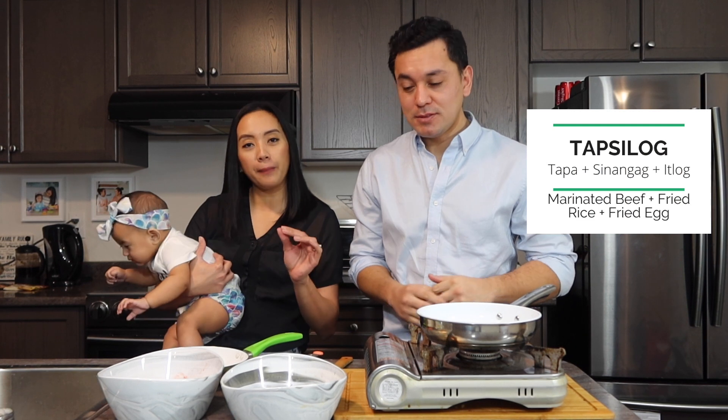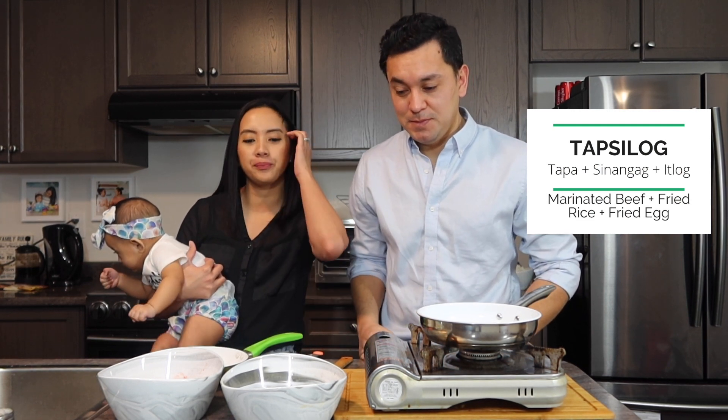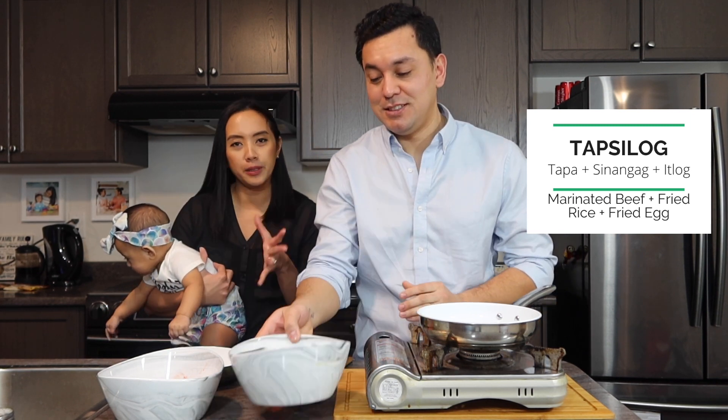Alright guys, so today we're gonna make Tapsilog and Tosilog. So it's basically tapa, sinangag, and itlog — that means the marinated beef, fried rice, and fried egg. That's a typical Filipino breakfast.